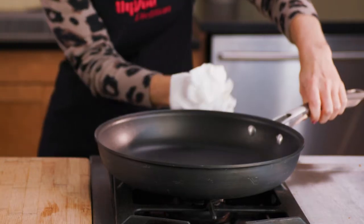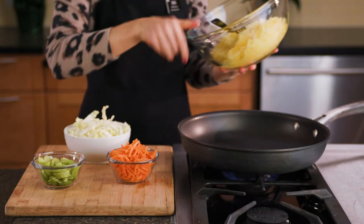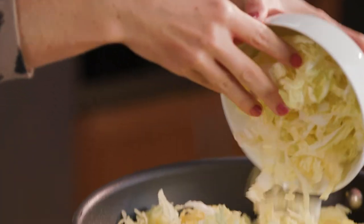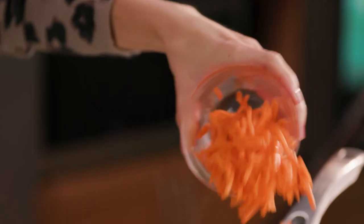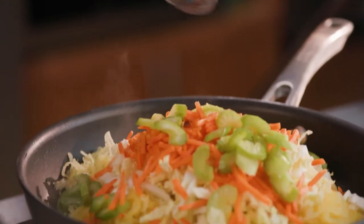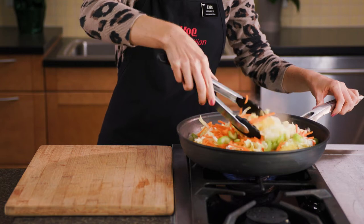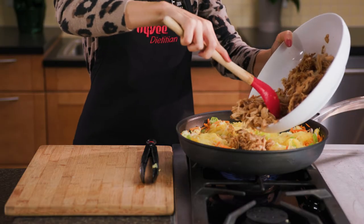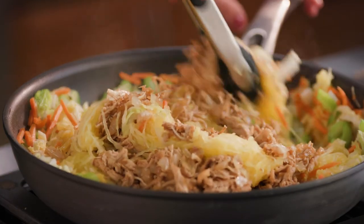Cover to keep warm and wipe the skillet clean with paper towels. Add in the spaghetti squash, three cups of shredded Napa cabbage, one cup of matchstick carrots, and a half cup of sliced celery. Cook over medium heat for two to three minutes, stirring frequently. Return the chicken mixture to the skillet and stir until combined.